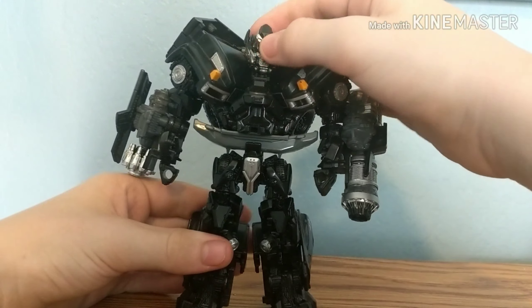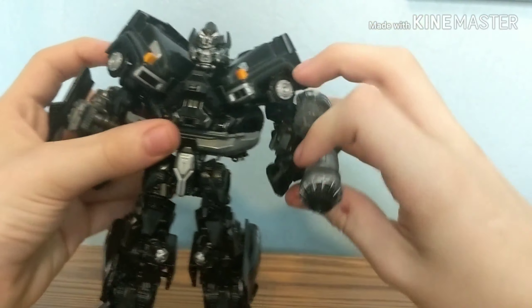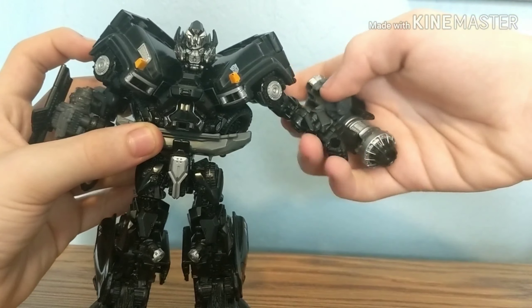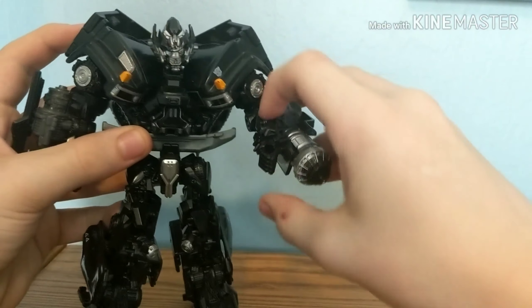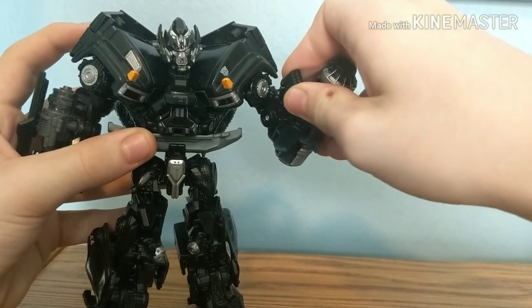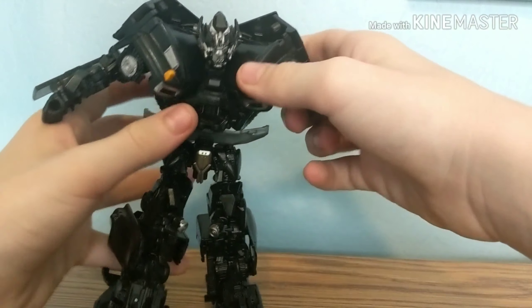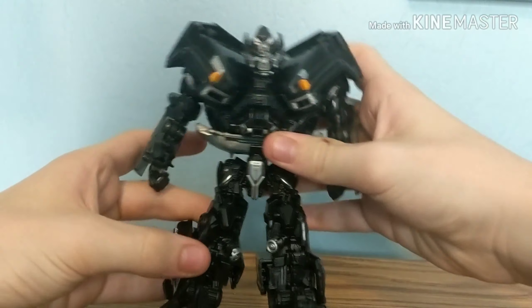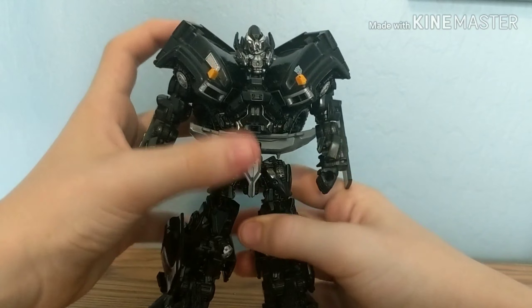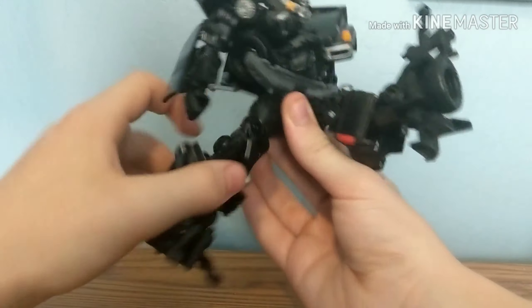Let's talk about posability. You've got a swivel at the head — you can't really look up or down. You do have a slight rotation of the arm and the arm can move out. You have a bicep swivel, a bend at the elbow, and a wrist swivel. The cannons are removable. You also get these bits on the sides, which I prefer to fold in to make it look a little more accurate. You don't have a waist swivel, but the leg can kick very far back, which is very impressive.